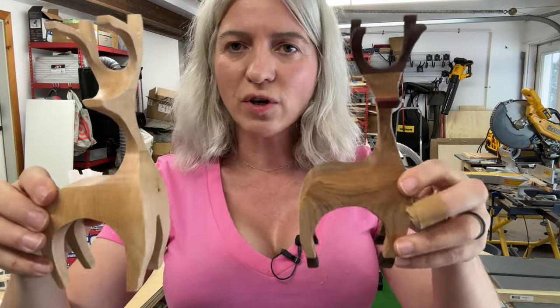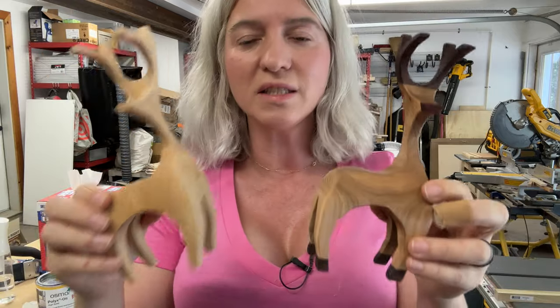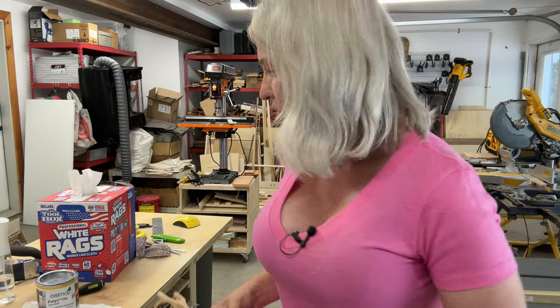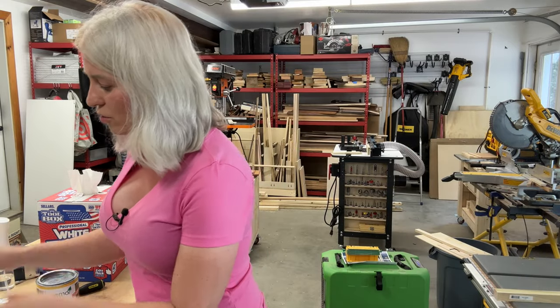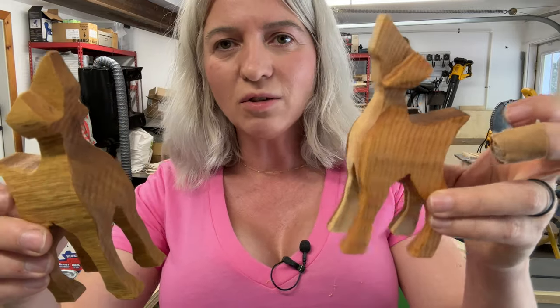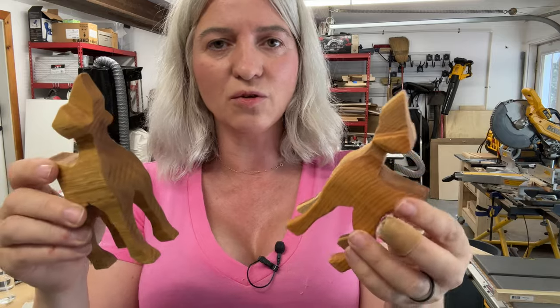Not long ago, I showed you how you can make these cute little reindeers on the Bensa. If you have not seen that video, I will put it at the end of this video. Well, today we're going to do something similar. Today we will be making some cute little doggies. These dogs are so adorable and so easy to make.